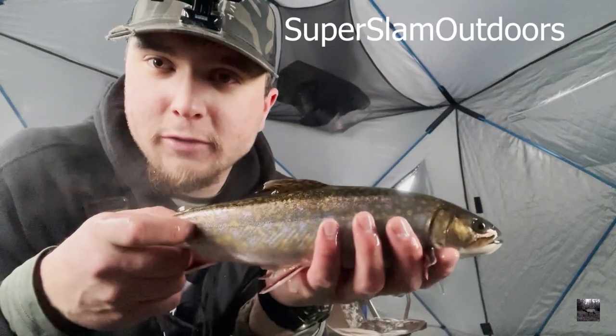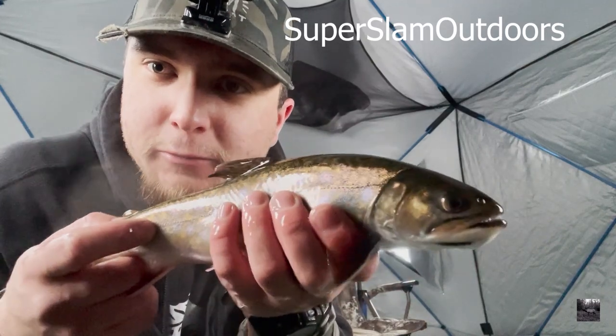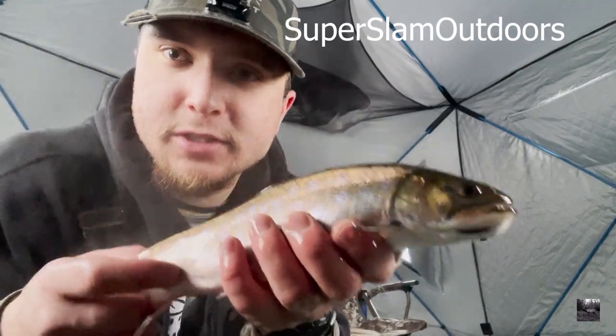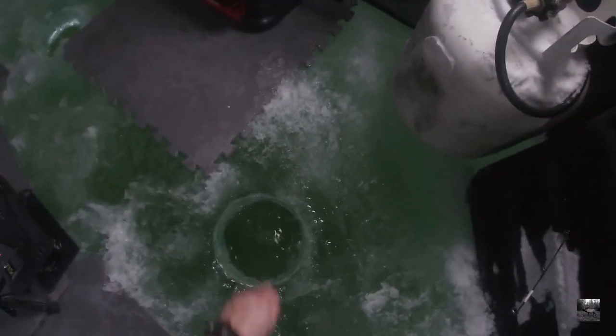One's on the dead stick — I got it! Welcome to Super Slam Outdoors. This is the first fish of the day. Today I'm fishing for brookies and rainbows on beautiful Barbie Lake, and I'll tell you how I found my spot — we'll flash back to the setup.